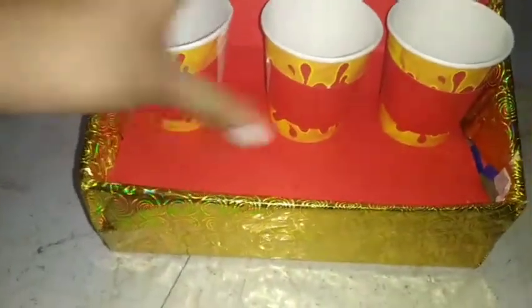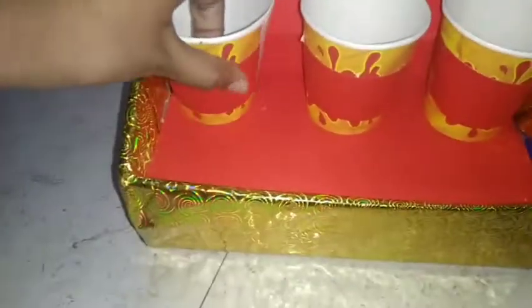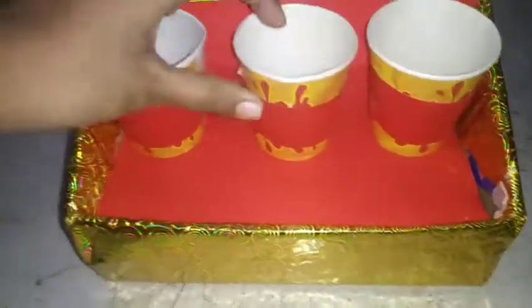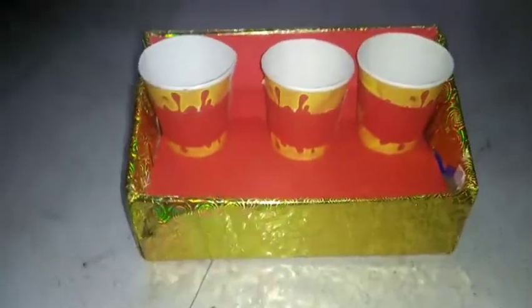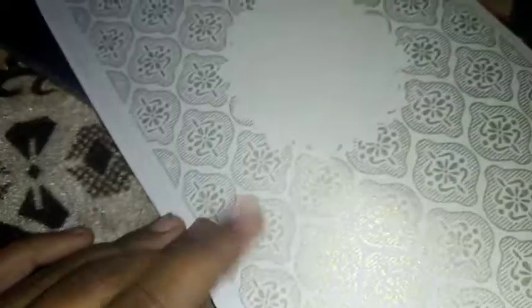Now you just need to paste one cup here in the corner, and another one in the other corner, and the third one in the middle between both. For the 'Is, Am, Are' to be written on them, we are using this white printed old card.